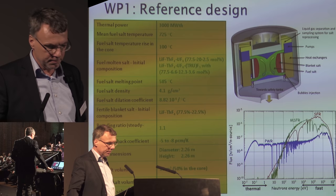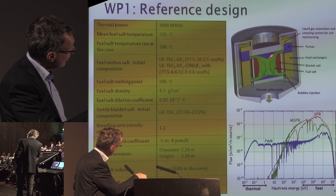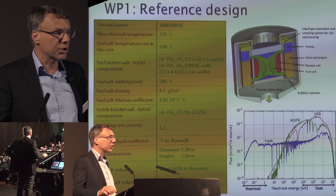Here you see the reactor and core design. This is all fluid — red and green here — this is the blanket, and here you have a pump, heat exchanger, etc. The salt flows through the vessel. There is no moderator inside because it's a fast reactor design. In total we have about 18 cubic meters of salt: nine in the core and nine in the heat exchangers and pumps.